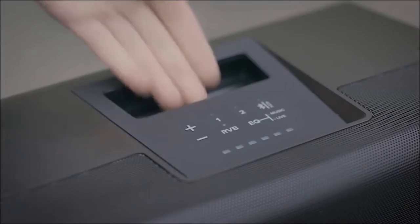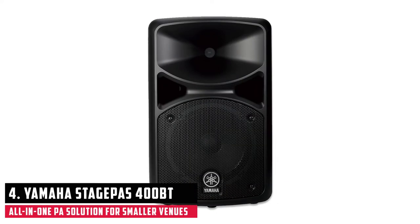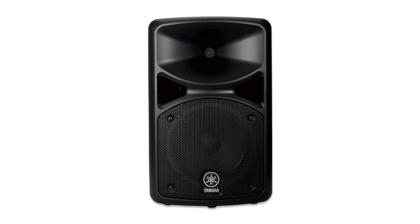At number 4, it's the Yamaha Stage Pass 400BT Portable PA System Bundle. The Yamaha Stage Pass 400BT has been marketed as a great-sounding, all-in-one PA solution suitable for acoustic guitar parties. It features Bluetooth wireless connectivity, an eight-channel mixer detachable from the main unit, and delivers 400 watts of power.